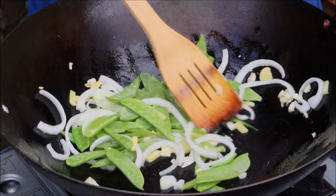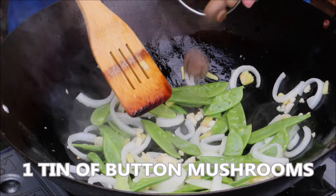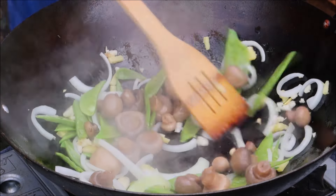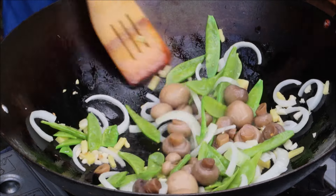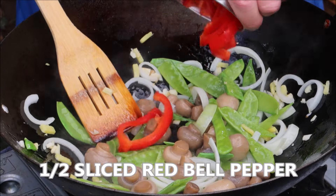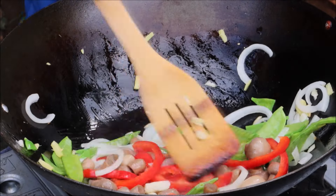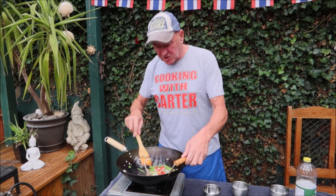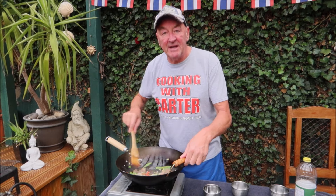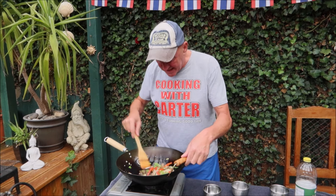Give it a nice stir. Add some butter mushrooms. Finally, some red bell peppers — look at the colours on that. After a couple of minutes, just add these to a bowl to one side while we cook the pork. We'll be adding these back with the noodles in a minute, but it's all smelling fantastic.